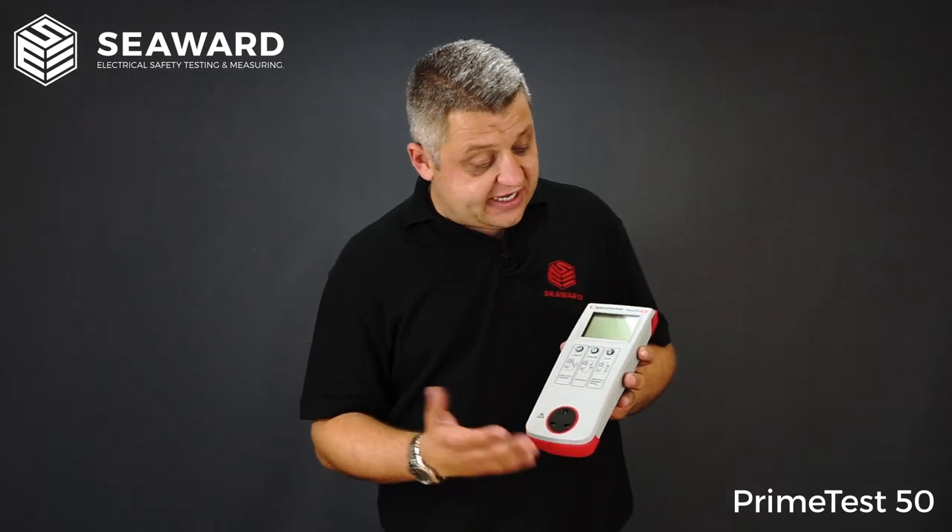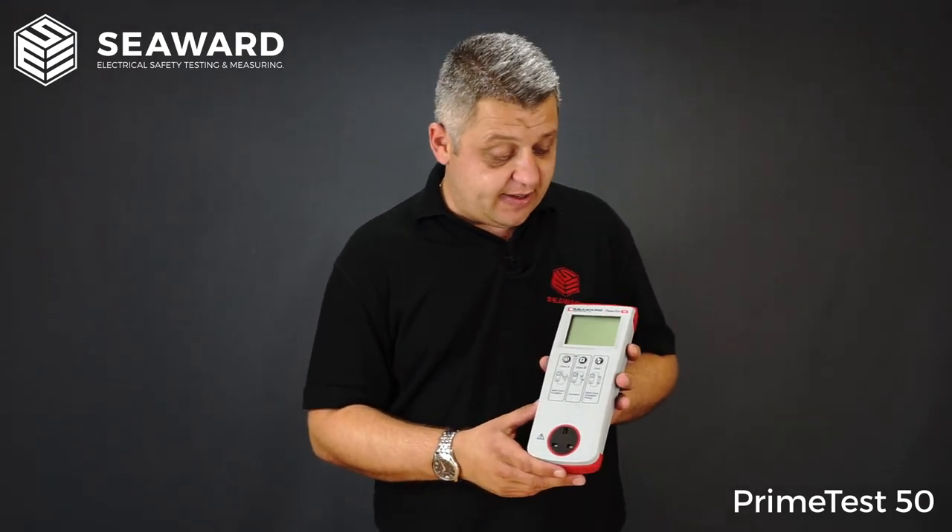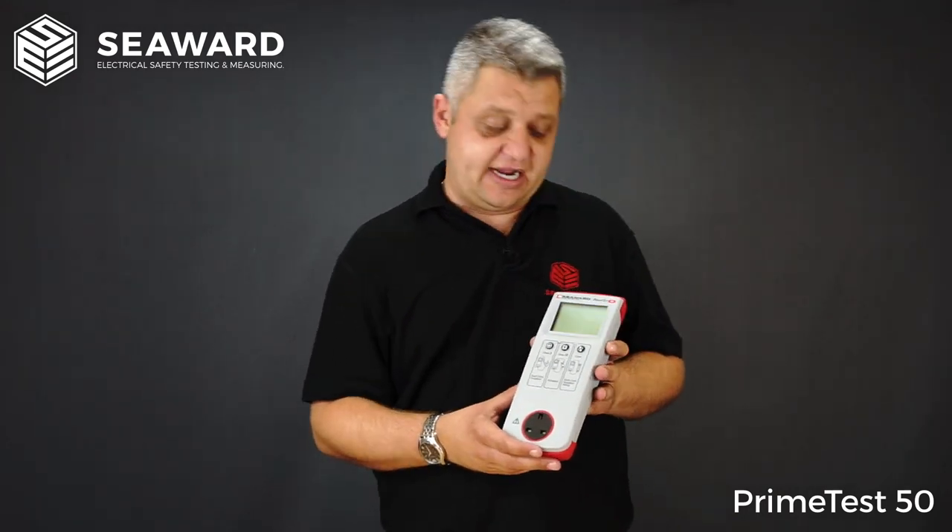The PrimeTest 50 can be used with Seaward's PAT Mobile App. The PAT Mobile App is good if you're recording all your test data, any photographs you want to take for visual failures or anything like that. The mobile app itself is available free of charge on Android or iOS devices.